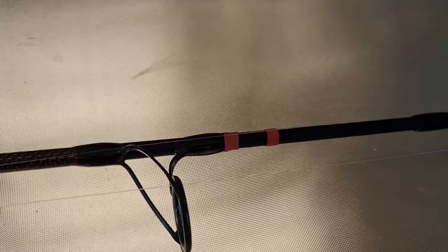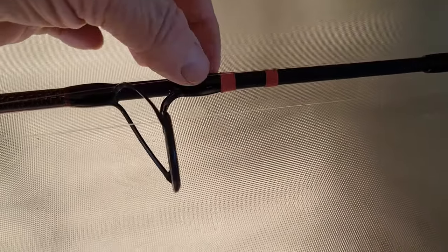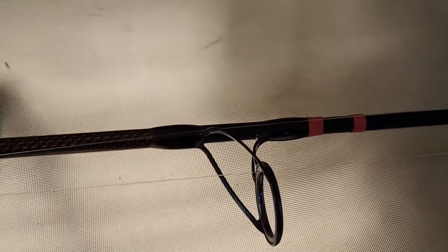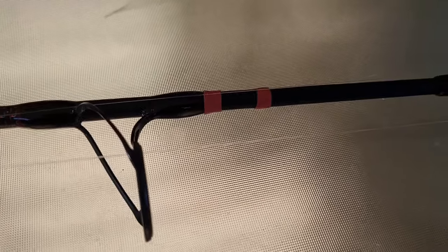I get some heat shrink and just put that on the rod — you could use paint or whatever, just something to mark it so you remember what's on it. Because the number of people I've had out on the boat, I've said to them what weight line have you got on, and I can't remember anyone that's actually known. So I think it's important to know because I set my drags accordingly.